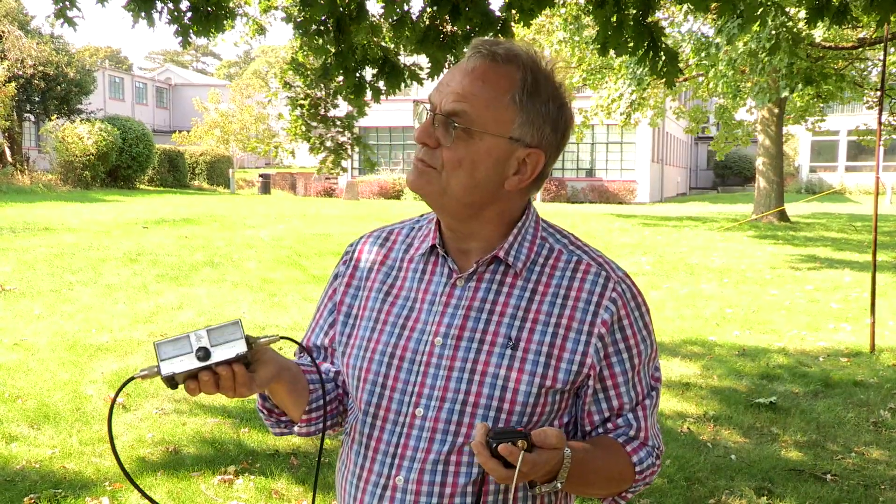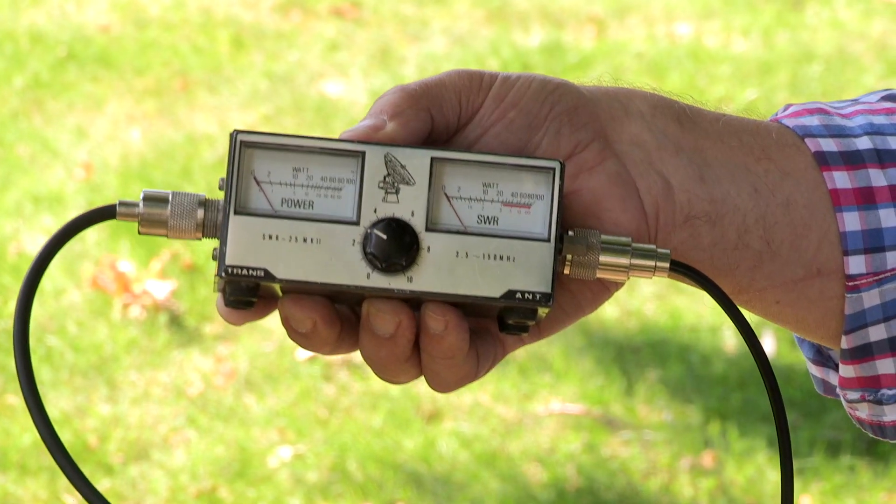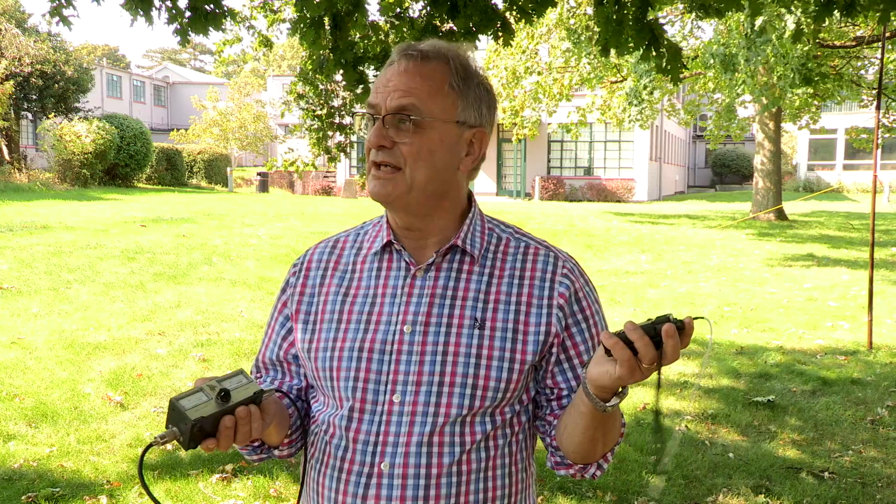So you've got your dipole antenna there. We also have an SWR meter, which measures our forward power and our SWR. And I've got the transmitter here to provide us with some RF for our test, so we're ready to go.